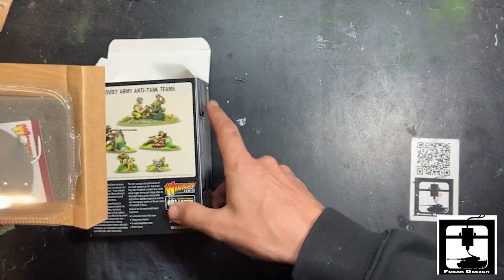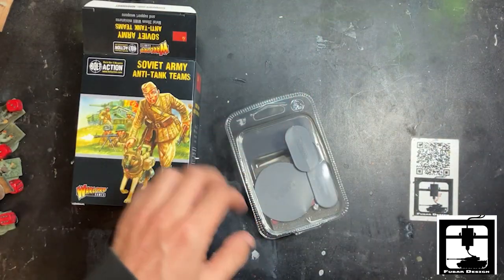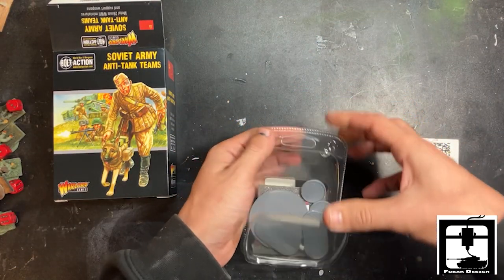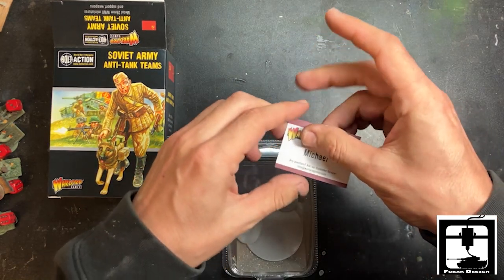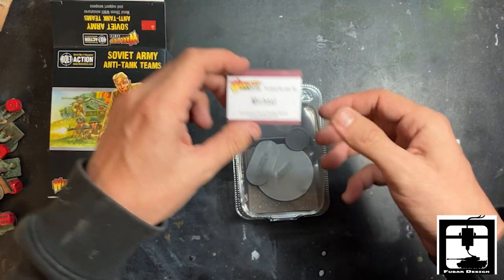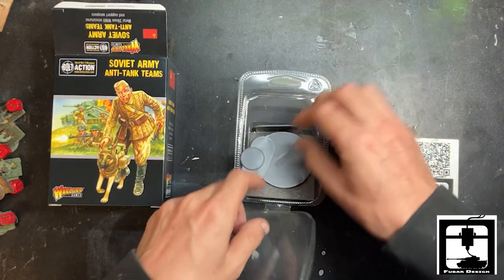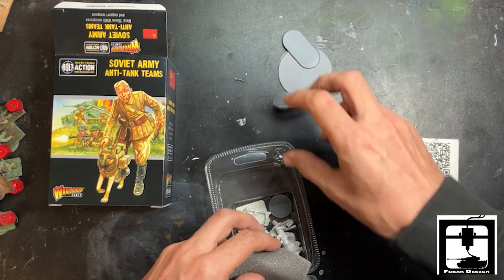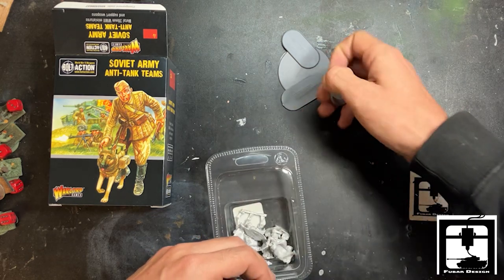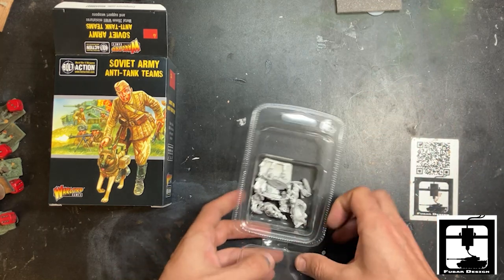Let's get this out. First thing first, let's thank Michael for putting this all together — thank you for putting together our blister pack here. Looks like we get a nice 30 millimeter base with a couple pills and what I think is a 40 millimeter base. You get a nice big size base for that amulet team.